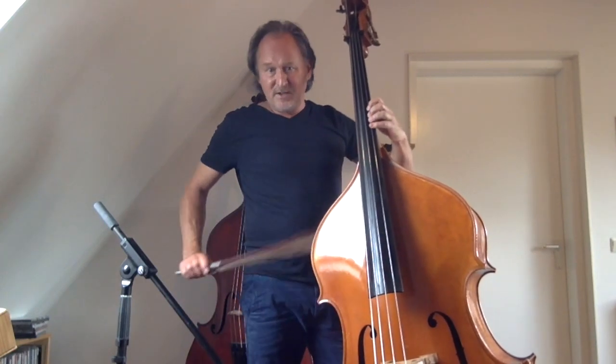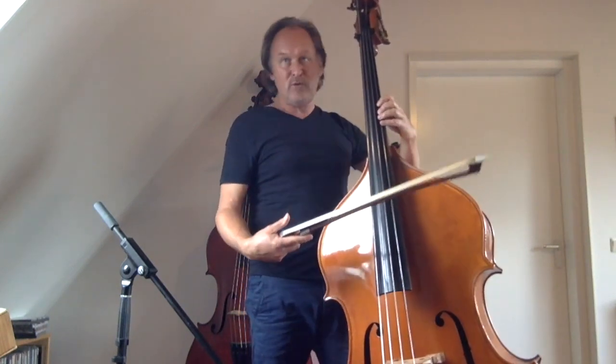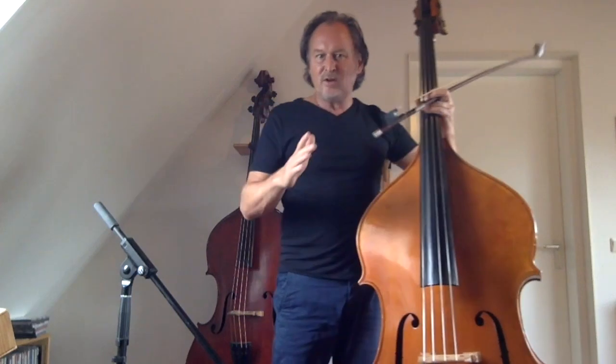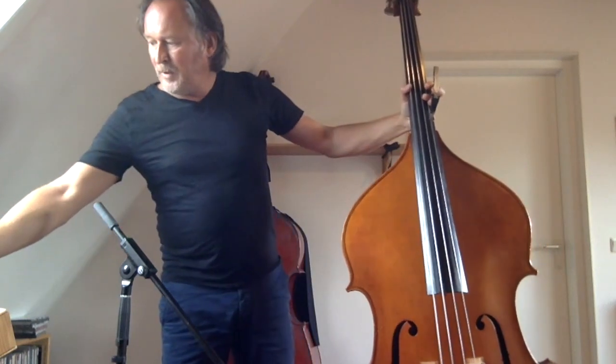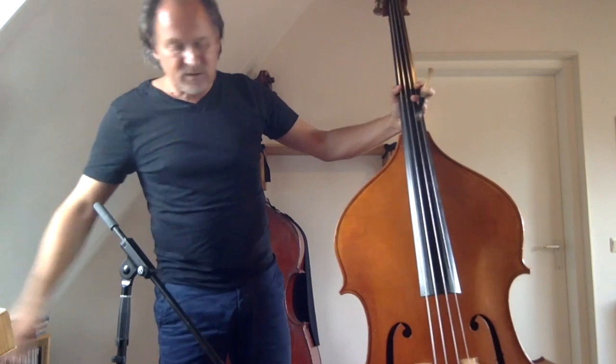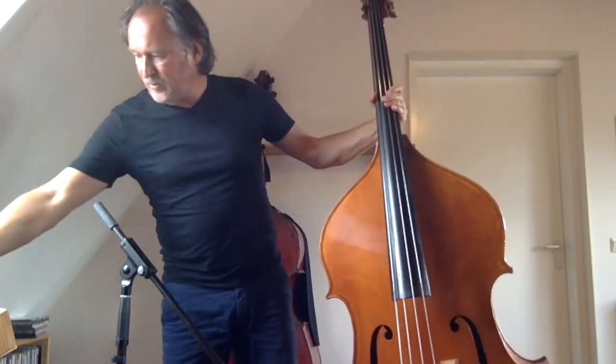If you start off with a long note, maybe you grab the tension of the audience immediately. A different sound, a different color — maybe that's a nice way to start a solo, and then go from there. I will pick it up eight bars before the solo, just to play some walking bass, and then go for it.